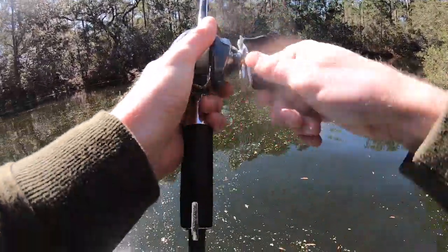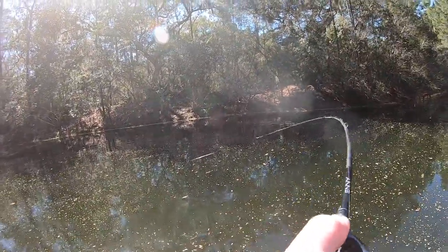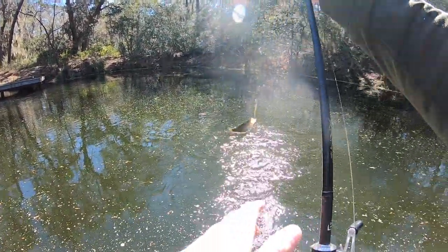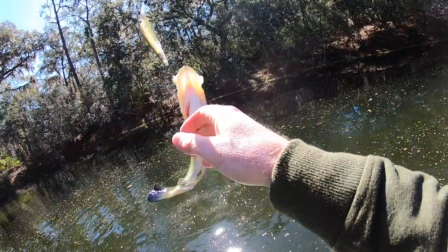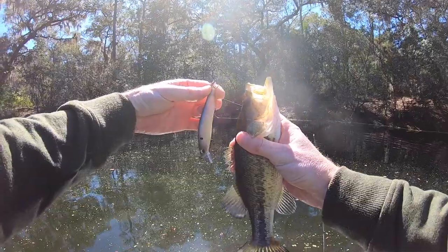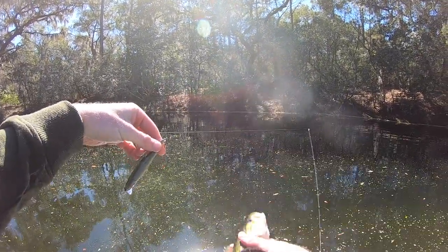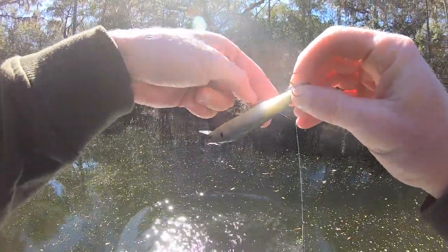Got the jerkbait tied on — let's go ahead and give this a toss, maybe we can get lucky on the first cast. Here's one! That's all it took — three casts and we're on the board with the jerkbait. That's just a micro though — a little 10-ounce baby bass. The jerkbait is literally half the length of this fish. This guy was being ambitious — future giant for sure.